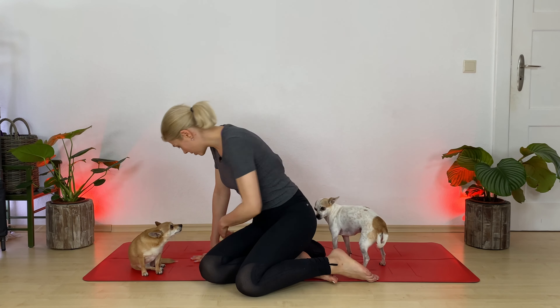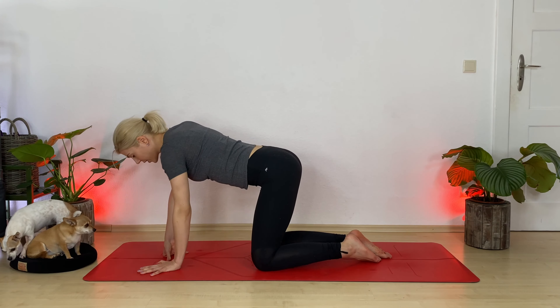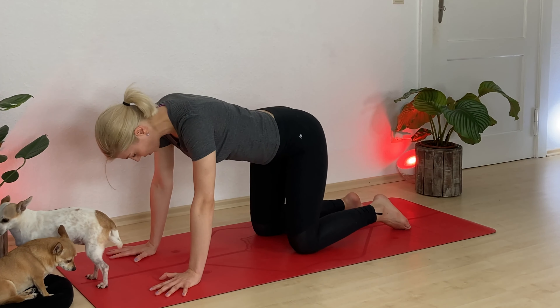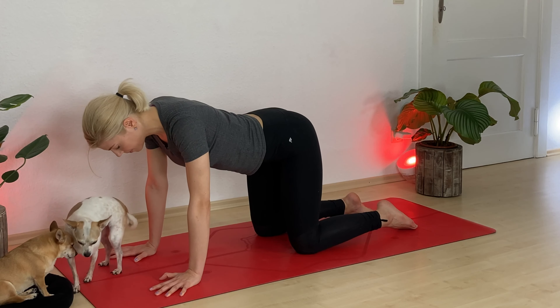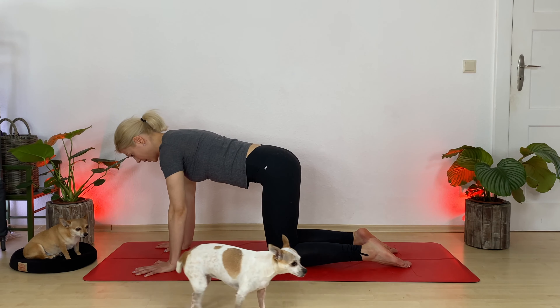Let's get out of Sukhasana and come right away into a tabletop. Move any blanket or pillow aside. Bring your hands underneath your shoulders and your knees underneath your hip bones. Let's talk about alignment for just a brief moment: pull your navel in and reach your heart forward, and at the same time, think of a string pulling your tailbone back, finding a straight line in your spine. Gaze down.